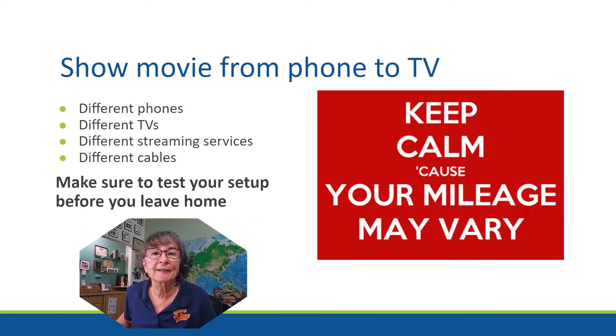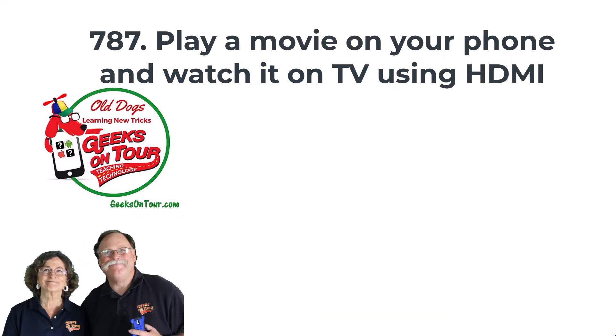Just one final comment. Before you get too excited about showing from your phone to your TV, it doesn't work with all systems. Different phones, different TVs, different streaming services will have an effect on whether or not yours will work. Make sure to test it at home before you depend on it going traveling. And if it doesn't work at first, don't give up — do some Googling and ask some questions. There might be just some little adjustments that you need to make. Happy traveling.